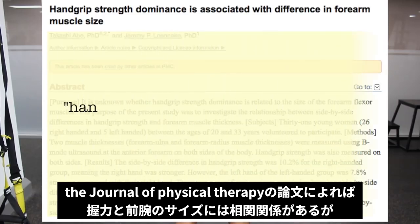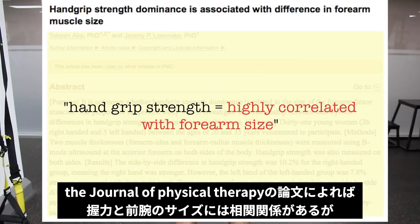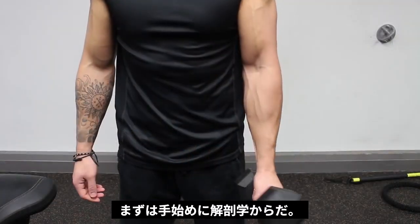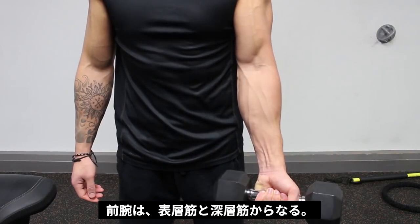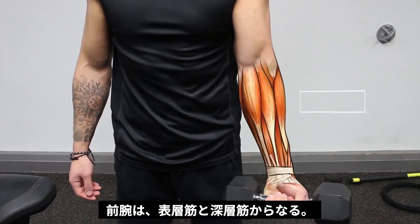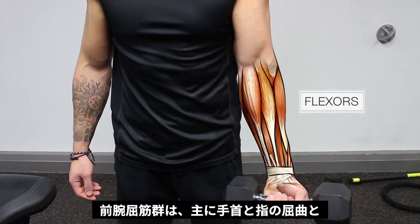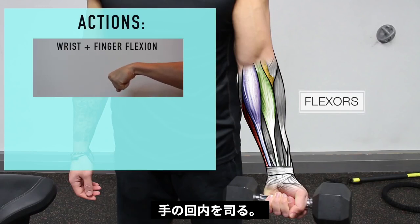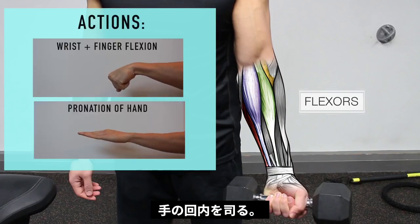The Journal of Physical Therapy found that hand grip strength is highly correlated with forearm size. To understand how to train them, we need to first understand their anatomy. The forearm muscles are complex, consisting of both superficial and deep muscles. To simplify it, the muscles on the anterior side of the forearm consist of the flexors, which are mainly responsible for flexion of the fingers and wrists but also act to pronate the hand.